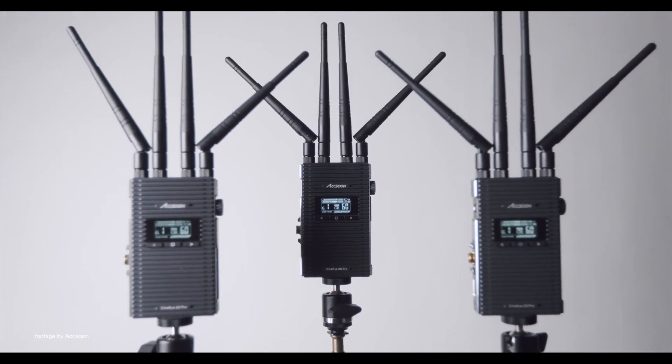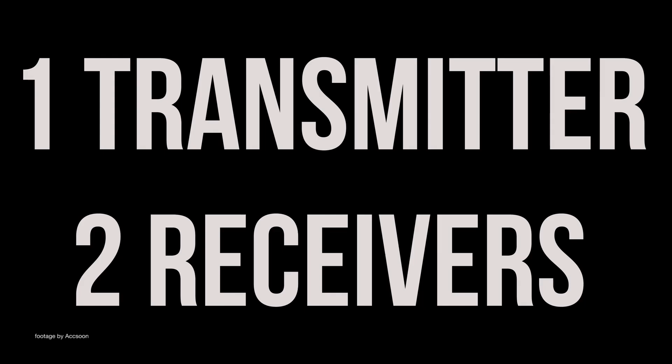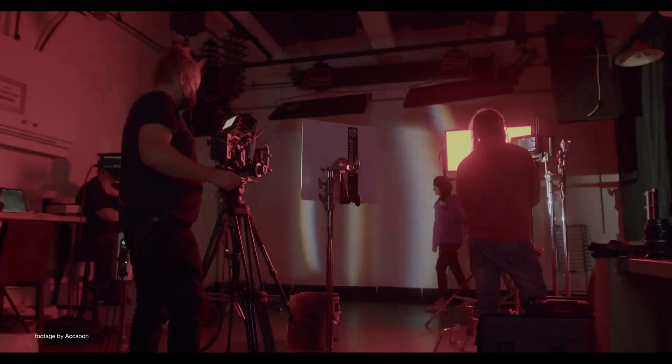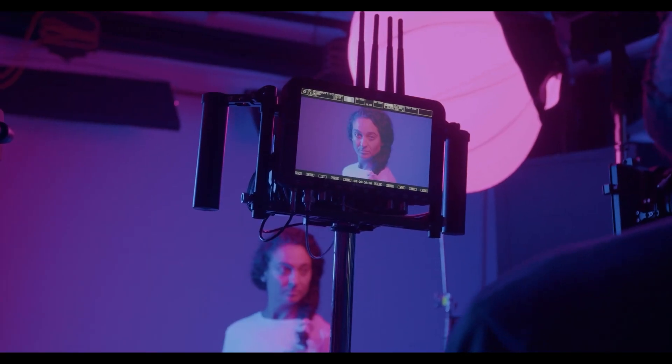The CineEye 2S Pro offers both HDMI and SDI connectivity, ensuring compatibility with professional cameras and monitors. The system also features a dual-band 2.4GHz and 5.8GHz transmission system, which reduces signal interference while providing more stable monitoring at a range of 1200 feet with near zero delay.